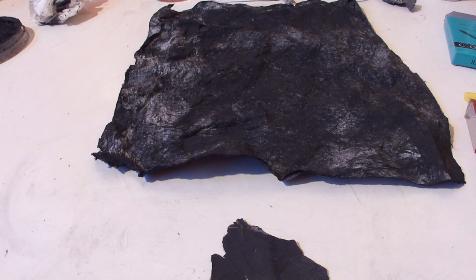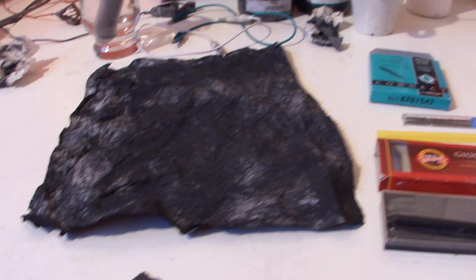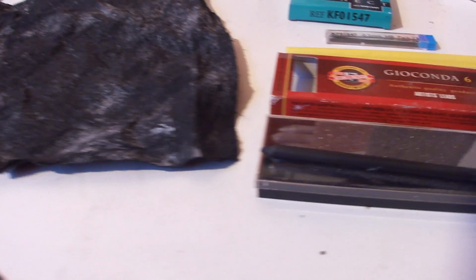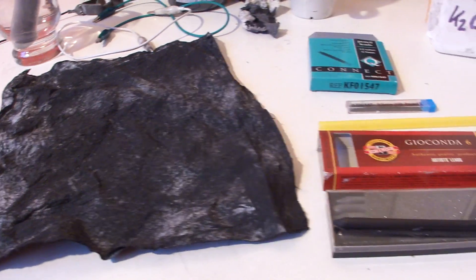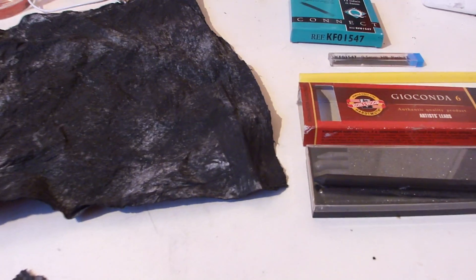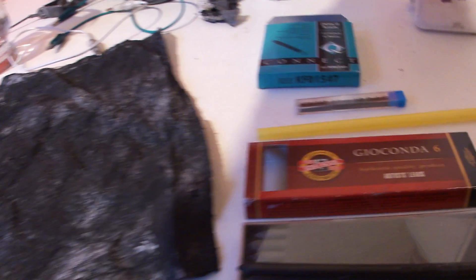But I still don't believe that your magnesium is not consumed. But I will try it, because I also have some alum and Epsom salt now, and we will see if the magnesium gets consumed or will not get consumed.